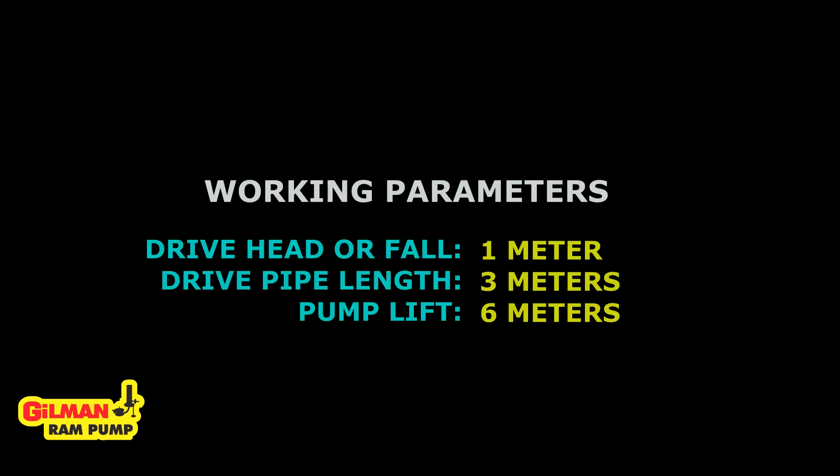Now we will try to simulate the design setup with the following working parameters: we have a fall of 1 meter, a drive pipe length of 2 meters, and a pump length of 6 meters.